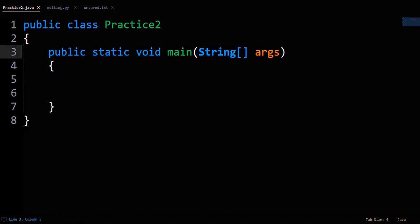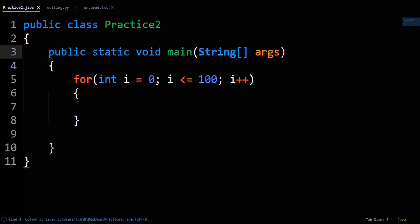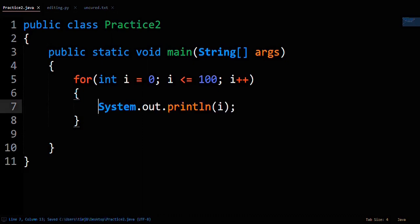First, your classic for loop: for (int i = 1; i <= 100; i++) will make sure the numbers you loop through are 1 through 100. Last, make sure on the inside of the for loop you properly print out the loop counter variable so you can print out the numbers 1 to 100.